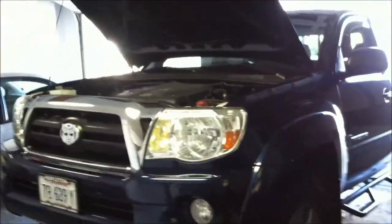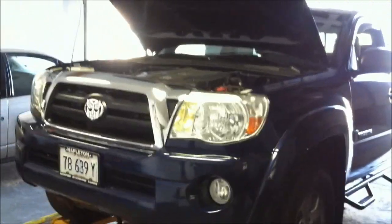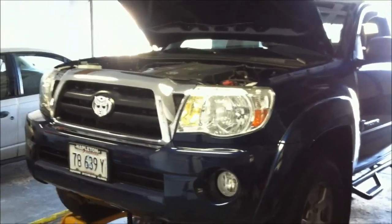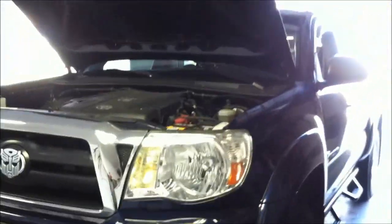Captain Clueless here. We're going to do my first video tutorial. This is a tutorial on installing an engine block heater in a 2005 Toyota Tacoma. Mine is a TRD off-road — don't think that matters. This is the V6 and it is the non-frost plug type.